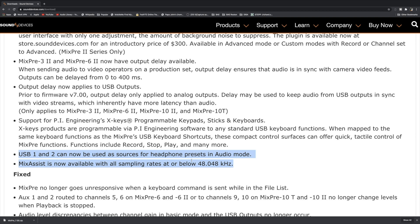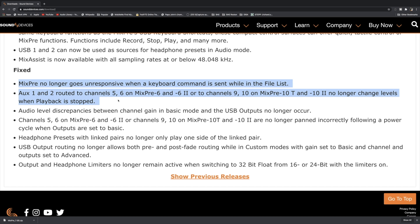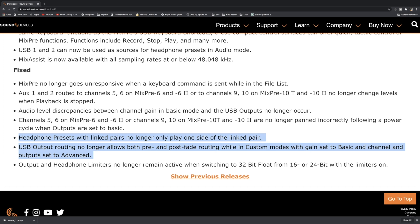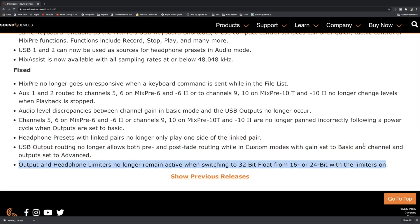Mix Assist now supports sampling rates below 48.04 kHz — an odd rate you'll probably never use unless you're on a specific production. On the fixes side: it fixed an unresponsive state when a keyboard command is sent; boxes 1 and 2 can now route to channels 5 and 6 on a MixPre 6 or 10; level discrepancies and channel panning issues are fixed; headphone presets with link pairs will no longer play on just one side; USB output routing for pre and post fading in custom modes is fixed; and output and headphone limiters no longer remain active when switching to 32-bit float from 16 or 24-bit.